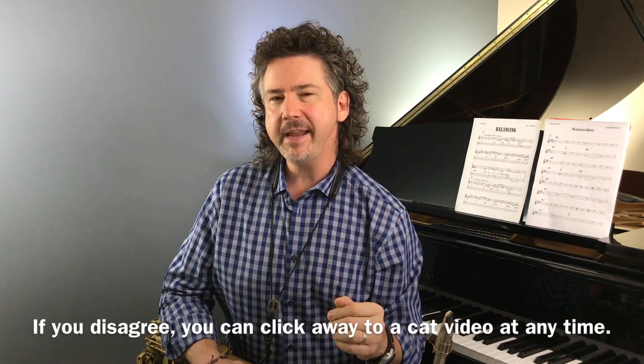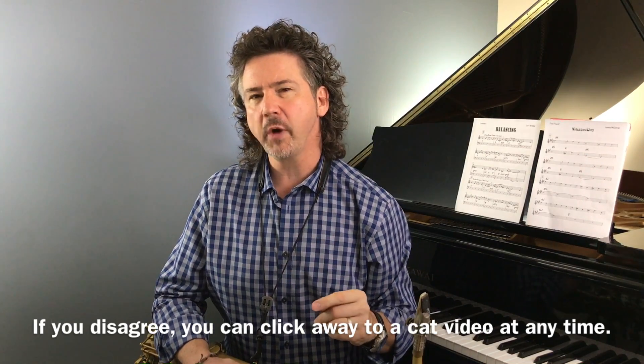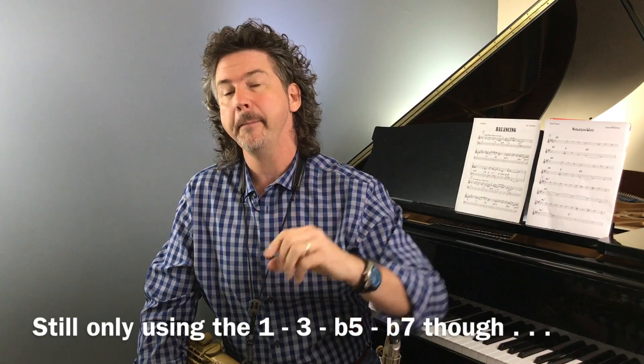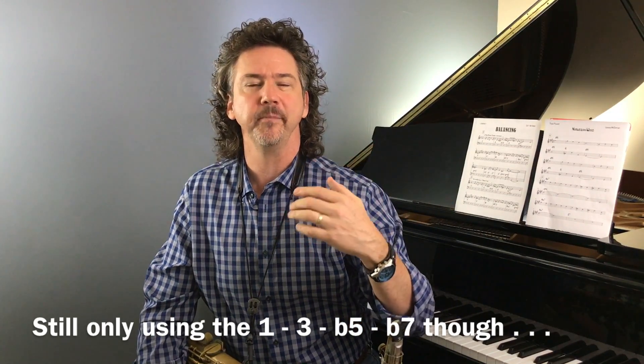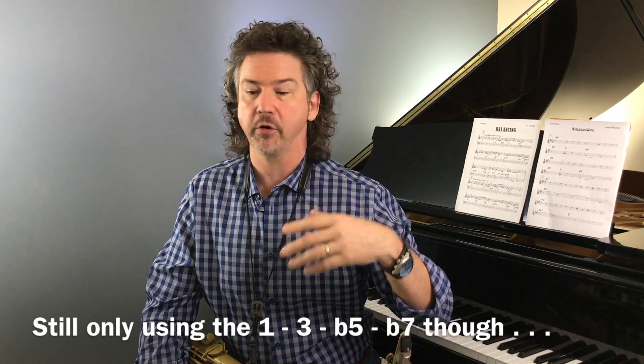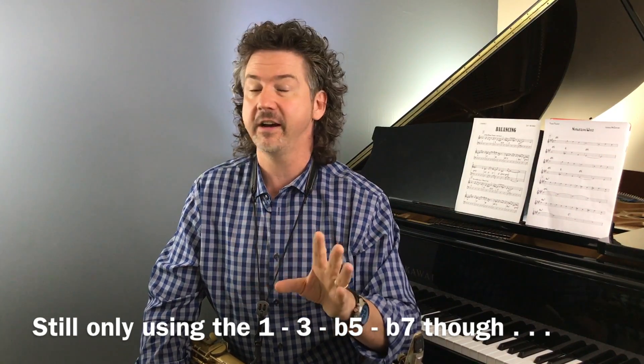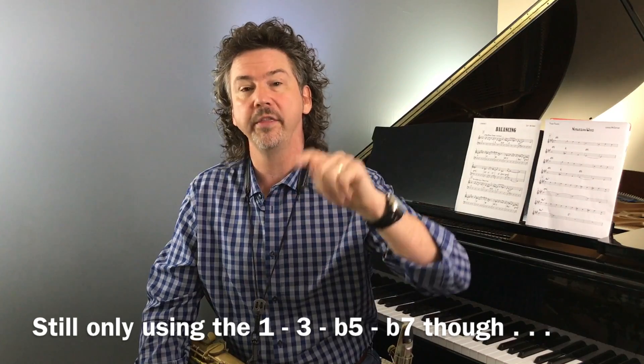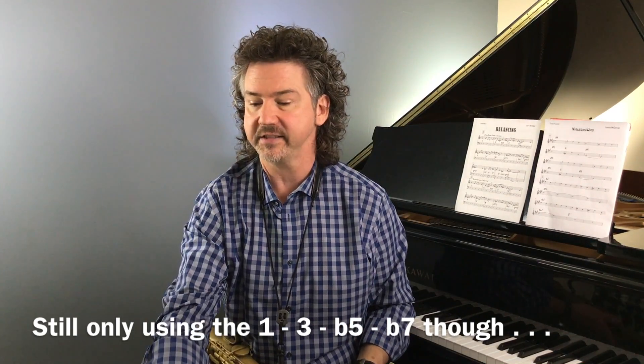That sound is pretty hip. So let me play through one more time, and this time what I'm going to do is improvise. I'm going to play through the tune in the same places on the dominant chords, but instead of playing the arpeggio I'm just going to improvise with those four notes — I'm only allowing myself those four notes. I'm going to play them not necessarily in arpeggio order, but in any measure with a dominant seven chord I'm only playing one, three, flat five, or flat seven. [plays]